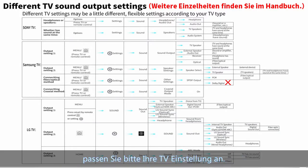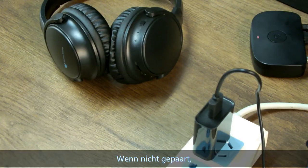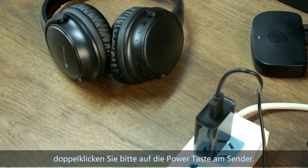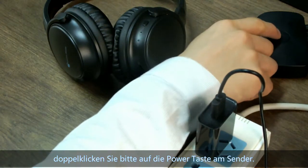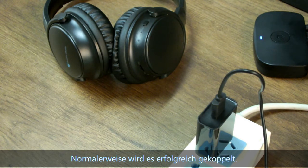If there is no sound, please adjust your TV audio settings. If not paired, please double-click the pair button on the transmitter. Normally it will pair successfully.